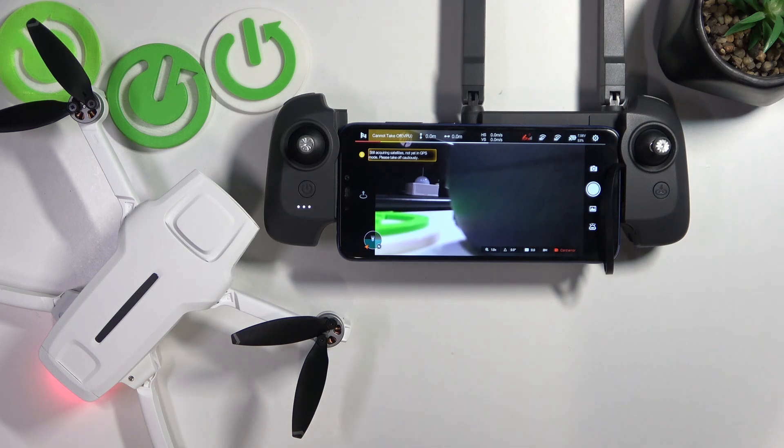This is the FIMI X8 Mini, and today I'll show how you can switch on or off the show return to home position in FPV mode on this drone.